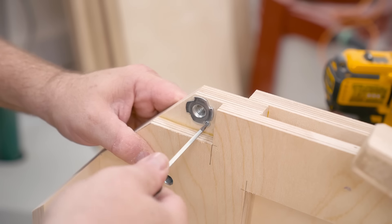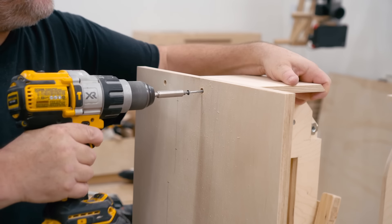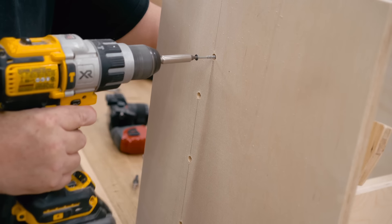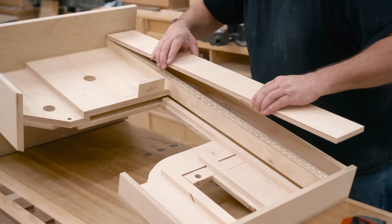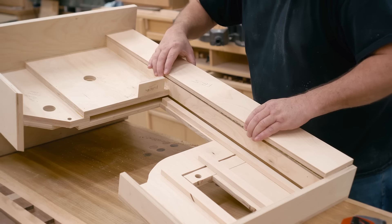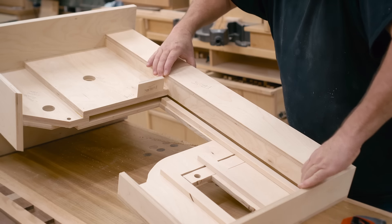While all that was happening, the glue dried on the base, and I can get it tipped over and drive in some two-inch screws. The piece that I'm gluing on right now completes the box beam, and once again I'm using glue and one and a quarter inch brads to hold that in place.